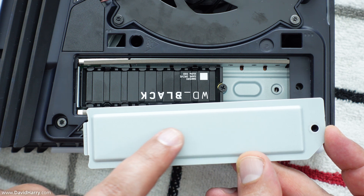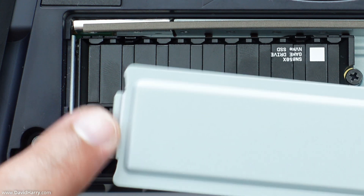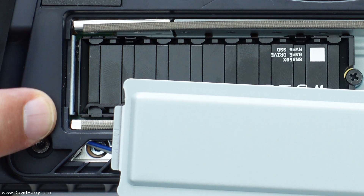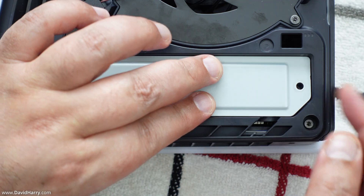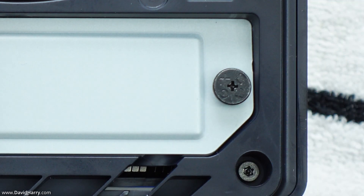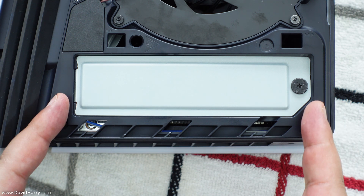Now just put the cover plate back on. There is a lip at the back of the cover plate that goes into a slot on the plastic body of the PS5 Pro, so it just pops itself in. Drop it back into place, then use the screw to fasten it back in — go clockwise to tighten it up, and that's everything sorted at this point.